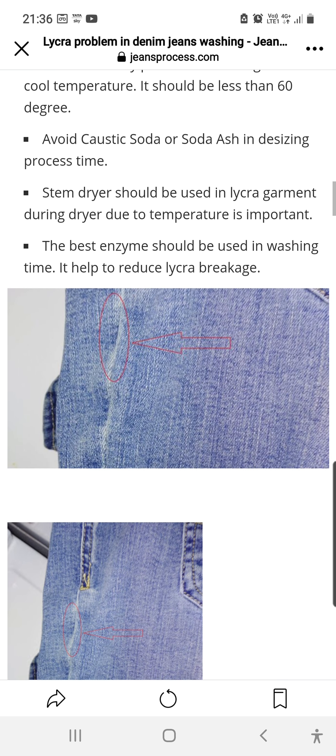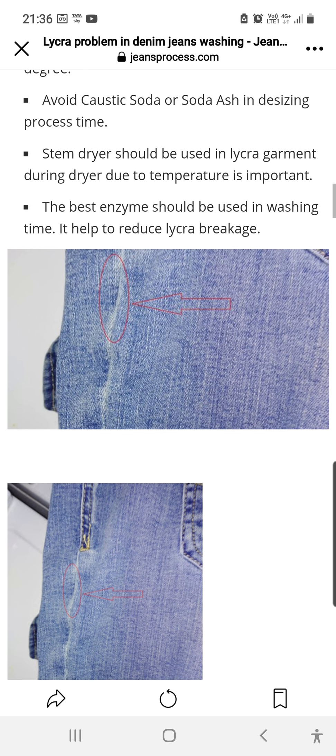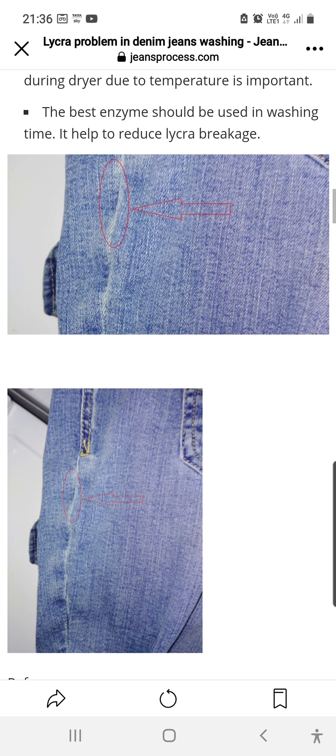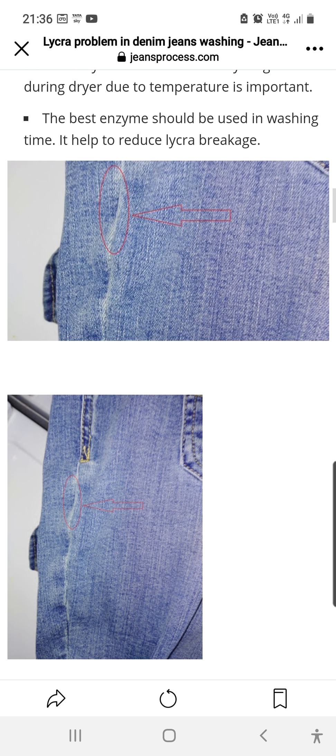So here you can see the common problem of lycra breakage. If we do not follow the correct process during garment stitching or washing, this problem will continue. People cannot identify whether it is a fabric problem, a stitch problem, or a washing problem. Normally the garment manufacturer always claims against the fabric supplier for this type of issue, because they also do not understand where it was generated. Basically it is not generated at the time of fabric processing, and you cannot identify it during fabric inspection.